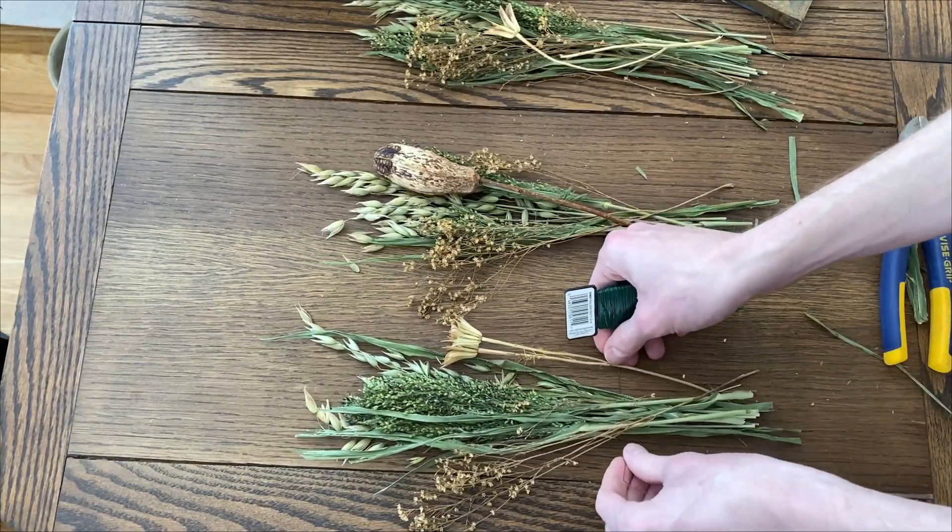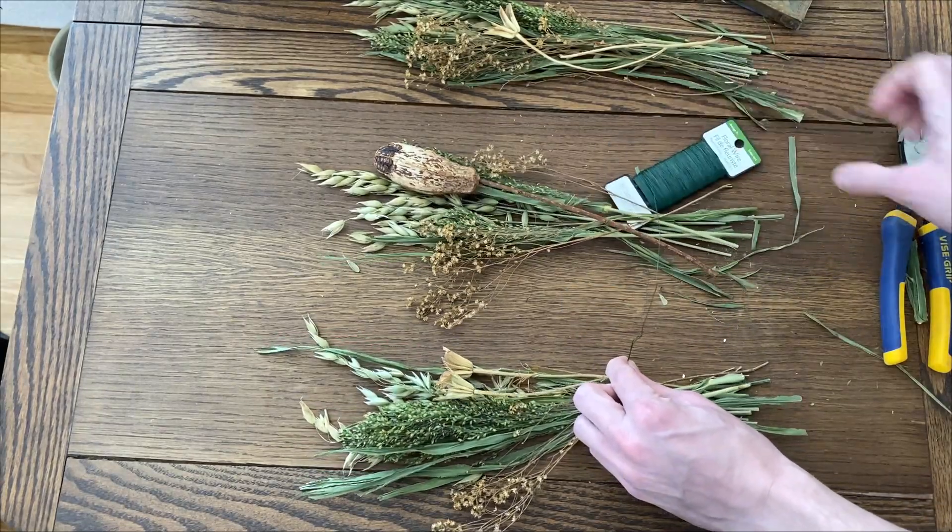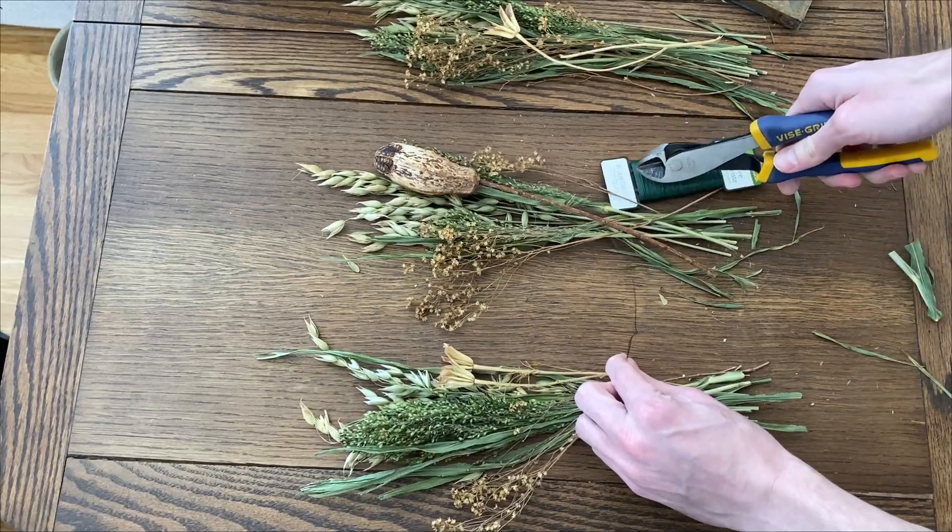Then I'm going to secure the bundles with wire. Though I'm only showing three, I made about 14 bundles for this wreath.